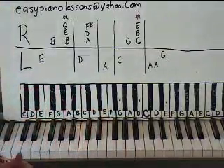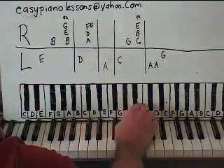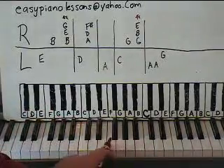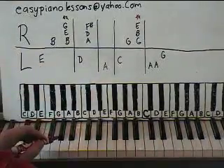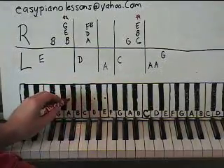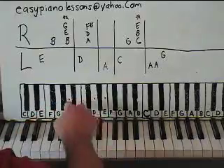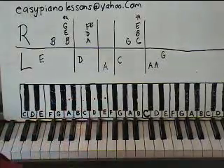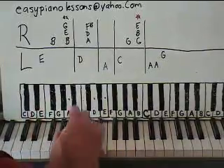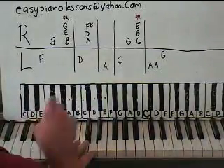Let's look at the left hand. We want the E that is below middle C — here's middle C, come down here to this E, that's what we want right there. And then we're moving down to D and then A. So there's kind of where your notes are, right in that area. So we're going to start on an E below middle C, then go down to a D, all the way down to an A.